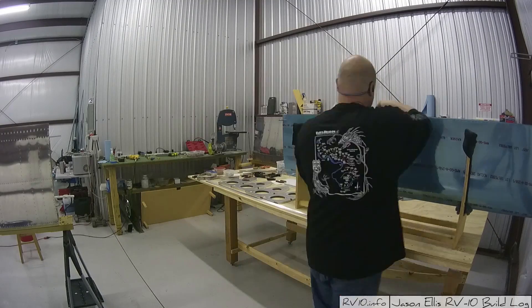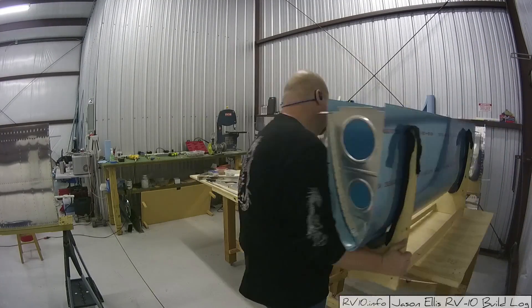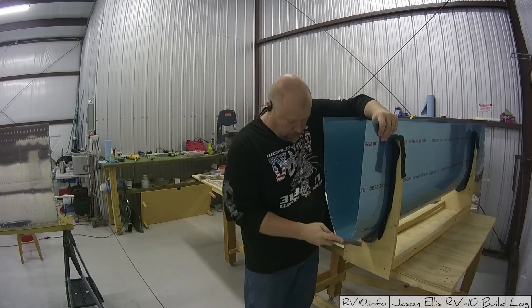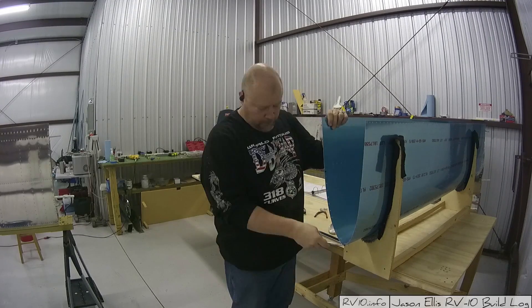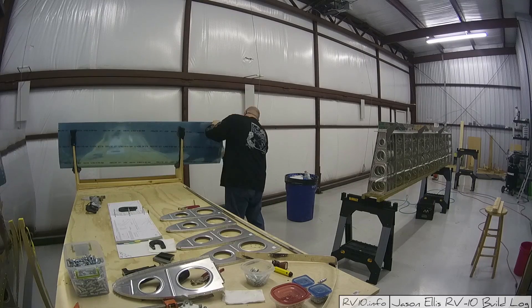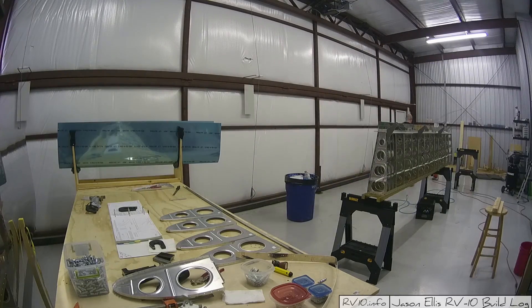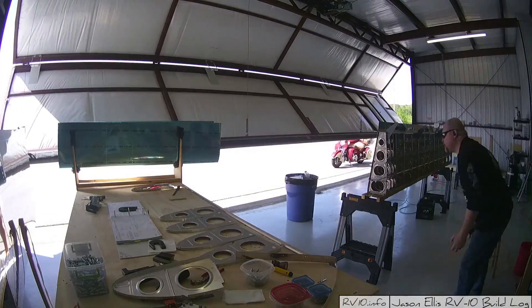Here you can see I'm going through and preparing the edges of the skin. That is something that you do need to do, so I've been going through and using a little file to go back and forth, as well as using the various different tools I have for preparing the skin edges so I don't cut myself. Very important - something you do need to do.